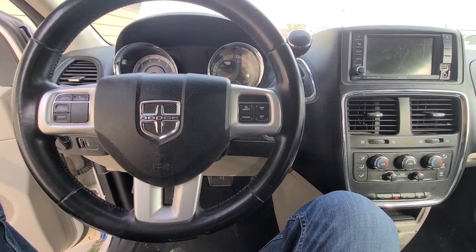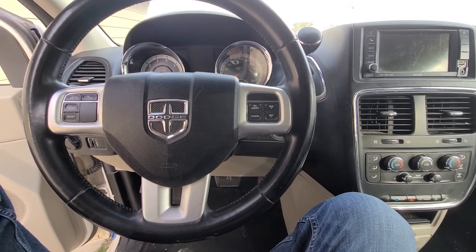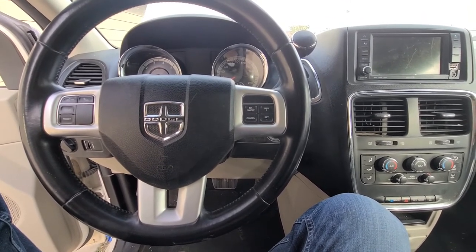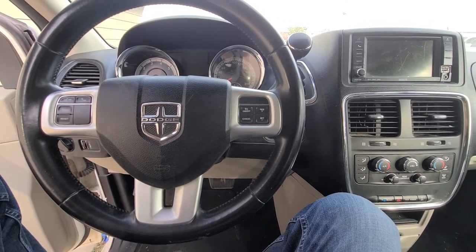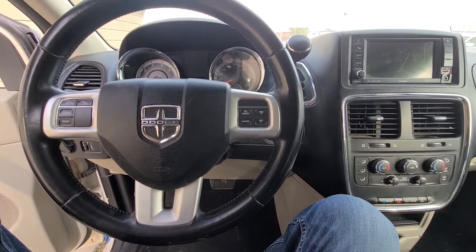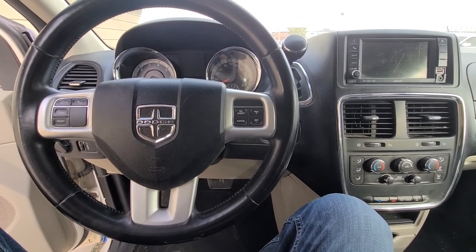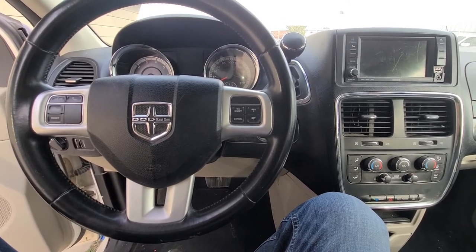Welcome to my YouTube automotive channel! Today I have a 2016 Dodge Grand Caravan and in this very short video I will show you which fuse to check in case your sunroof is not working and if your Dodge Grand Caravan has a sunroof. This video will apply to Dodge Grand Caravans made from 2011 all the way up to 2020.